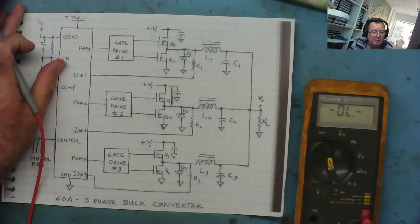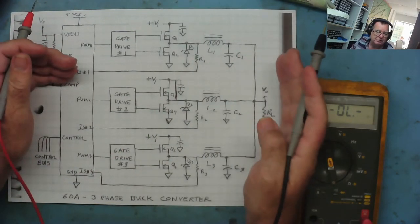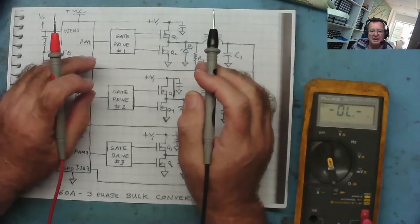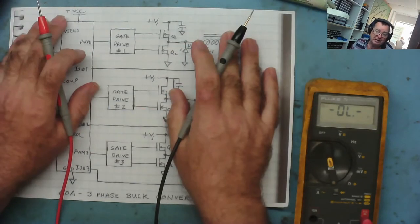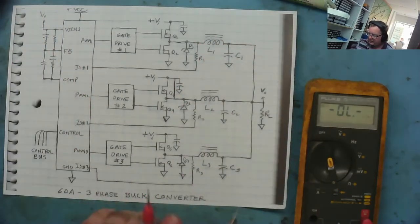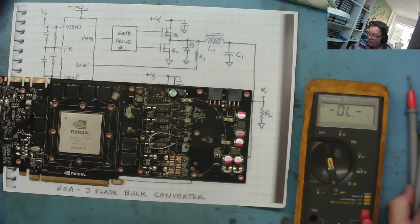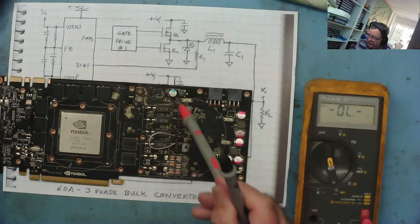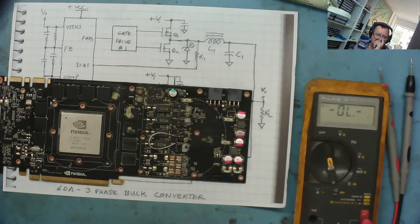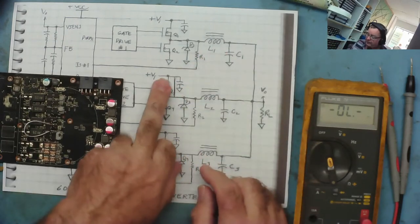I hope that was clear — if not, just post in the comments. You really need to understand these circuits to get anywhere repairing motherboards and graphics cards. So now let's see if we can find the short, because we know we can't find it with a multimeter — on every single coil from 12 volts it reads 0.3 ohms. Yesterday I got around this by using an ESR meter, connecting it from 12 volts to each coil in turn.